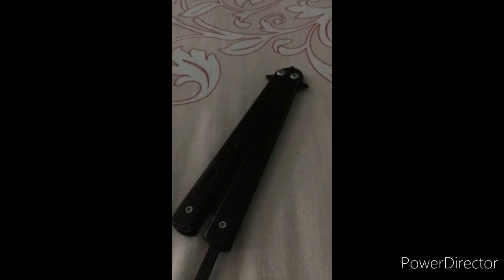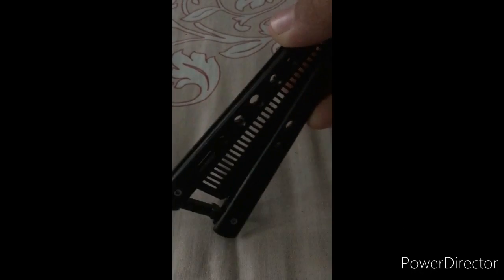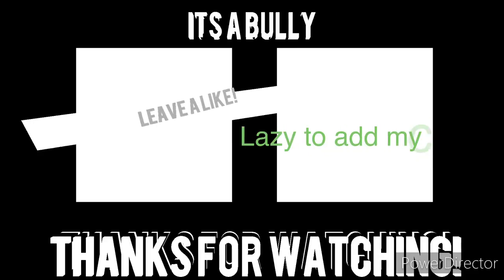If you want to learn more, I'll put a link in the description below showing butterfly comb knife tricks. Stay tuned, check the description below, and peace — bye!